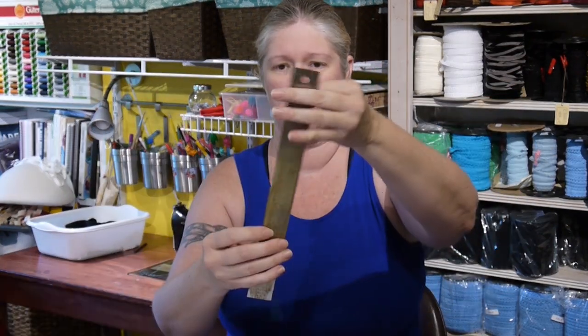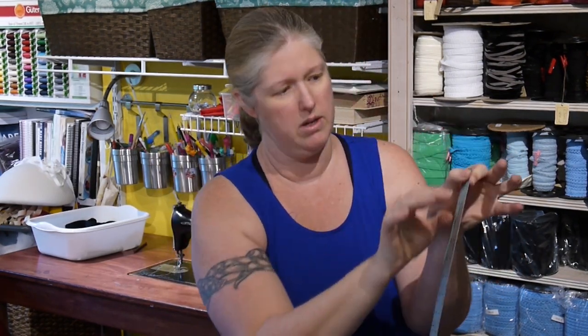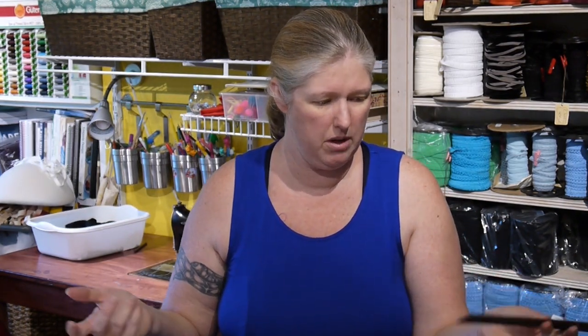I'm just going to clip it right there at the tip. Now we have what the actual length is. I can take this up to my ruler — of course my ruler is not long enough, let me get a longer one. With my longer ruler I'm measuring this up and I've got 13 and a quarter inches. There's probably a little bit of room inside the wire channeling, but I really wouldn't go any longer than the wire you actually measured. You might get away with a quarter inch longer, but I wouldn't risk it in case they sewed it really tight. So I have 13 and a quarter.